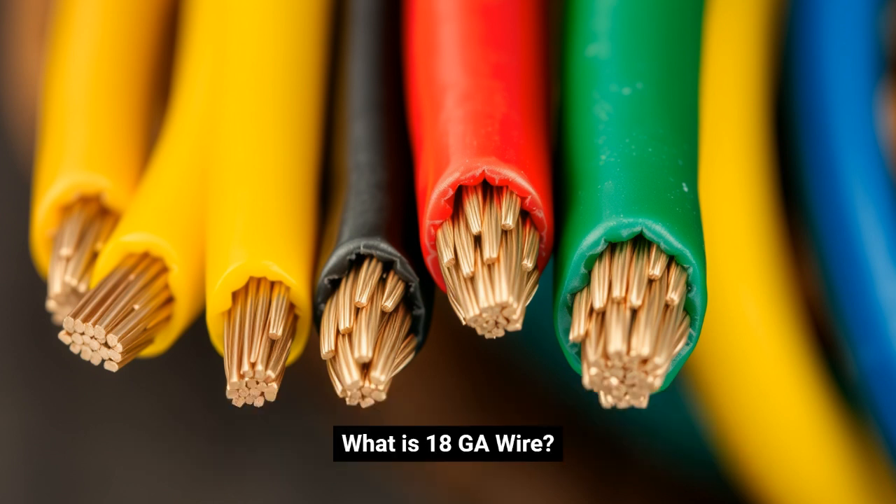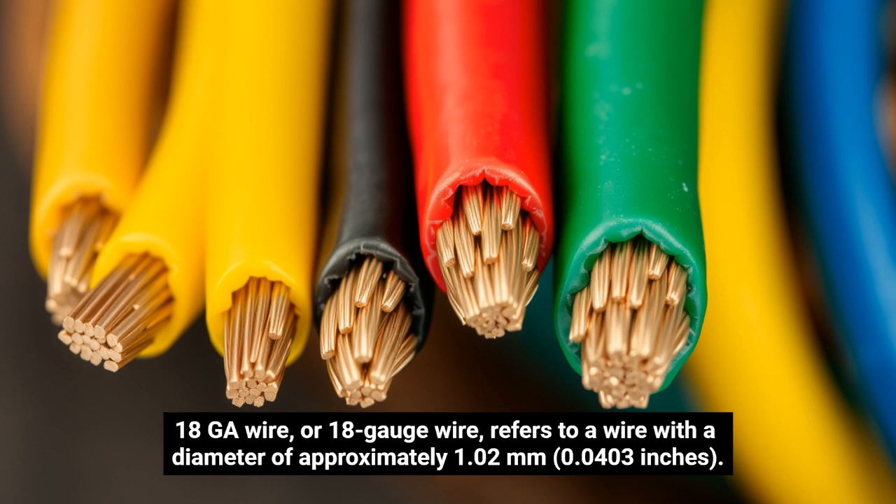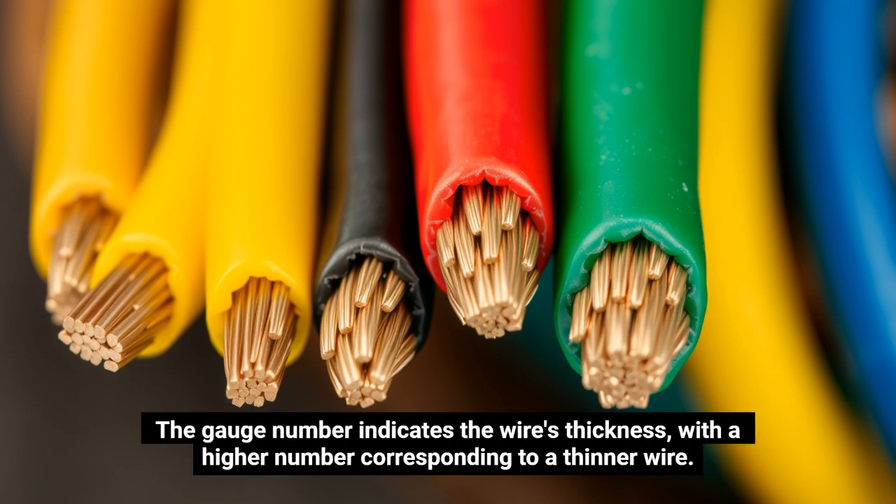What is 18GA wire? 18GA wire, or 18-gauge wire, refers to a wire with a diameter of approximately 1.02 mm or 0.0403 inches. The gauge number indicates the wire's thickness, with a higher number corresponding to a thinner wire.